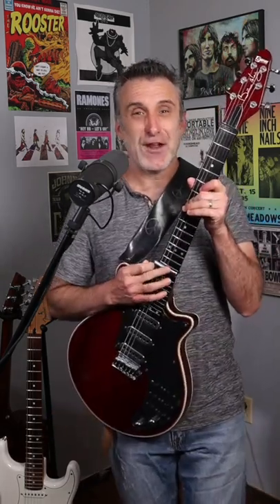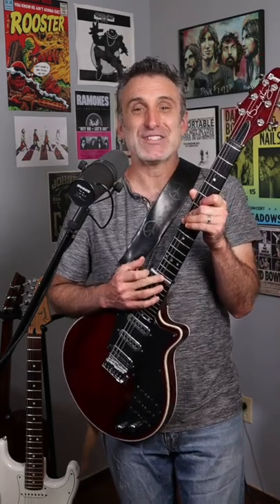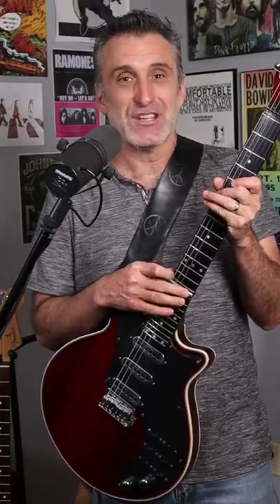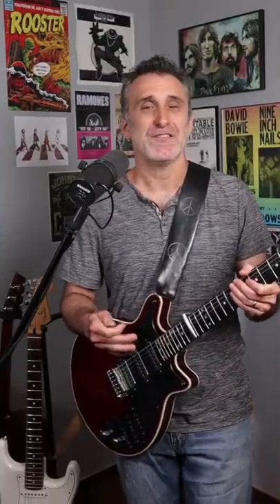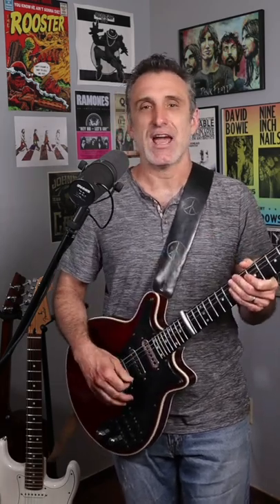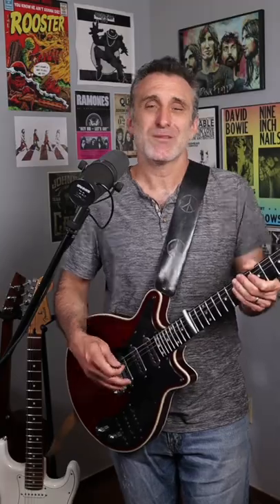To play the opening riff, you have to put a capo on the 15th fret of your guitar. In order to make this video, I have to use my Brian May special because it's the only guitar I have where I can put a capo on the 15th fret. But if you don't have a guitar where you can fit a capo all the way up there, just stick it on the third fret and play it an octave down. It won't sound exactly like the recording, but who cares?